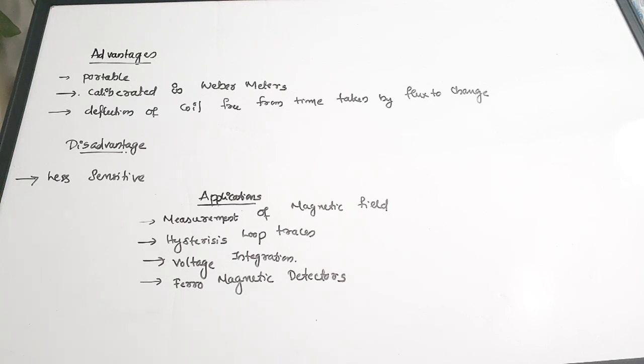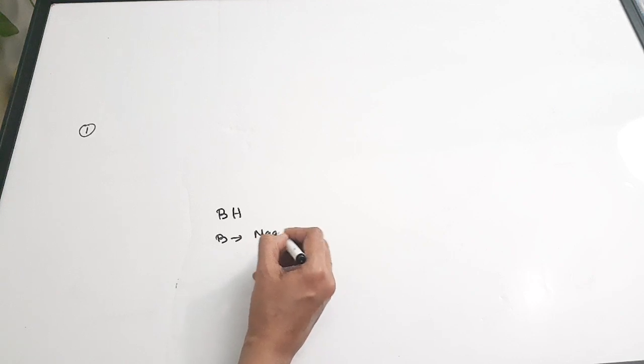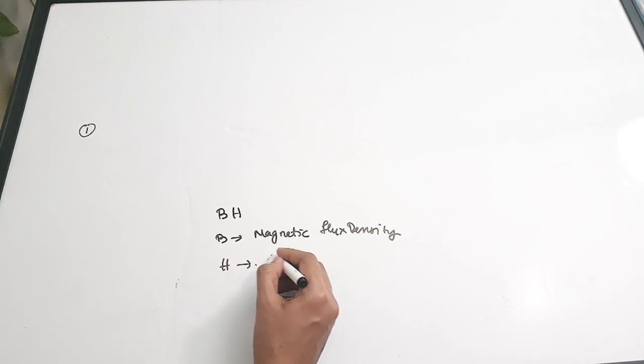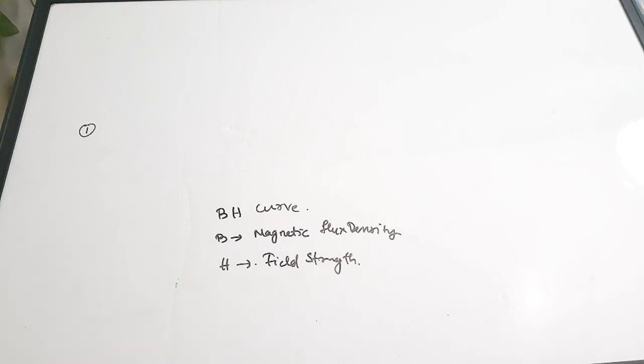Next we will see some important questions on flux meters. The first question: the BH characteristics can be determined using — a) ammeter, b) flux meter, c) voltmeter, d) multimeter. B stands for magnetic flux density and H stands for magnetic field strength. The curve drawn between B and H is called the BH curve, and to draw the BH curve we make use of a flux meter. Correct answer: option B, flux meter.